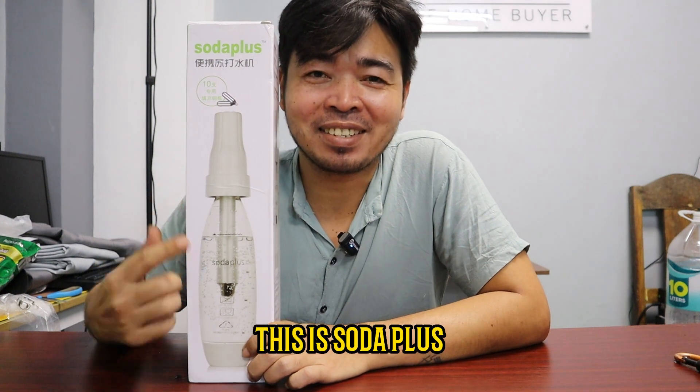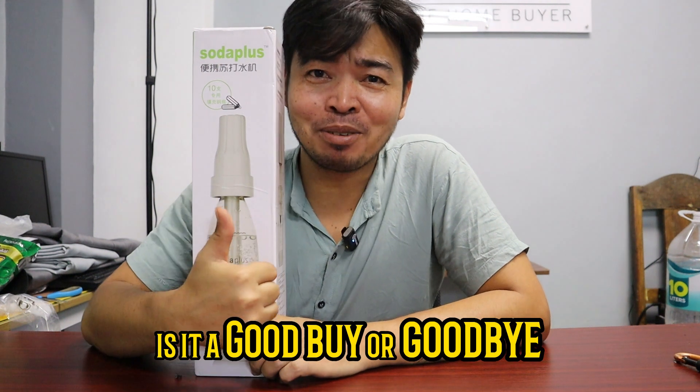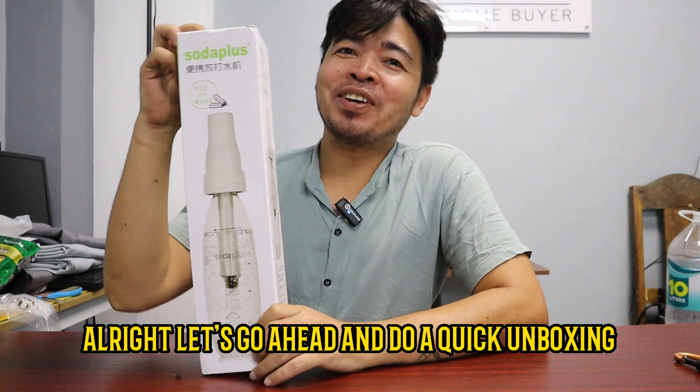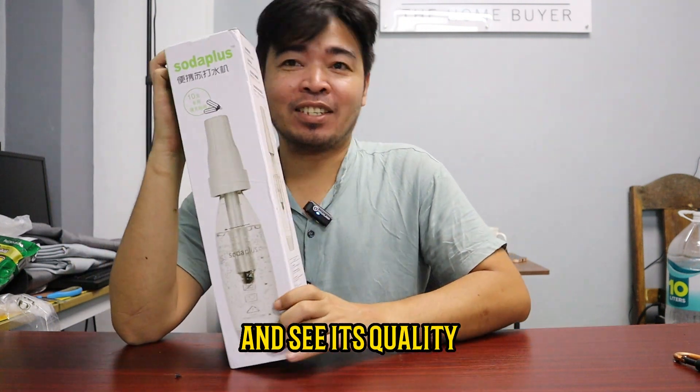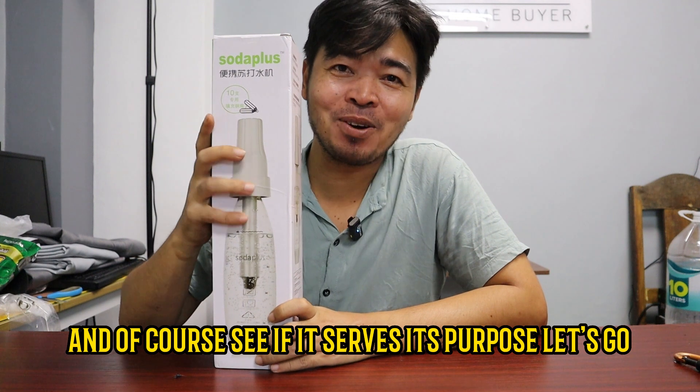This is Soda Plus. It is a cheap soda maker. Is it a good buy or goodbye? Let's go ahead and do a quick unboxing and see its quality and, of course, see if it serves its purpose. Let's go!